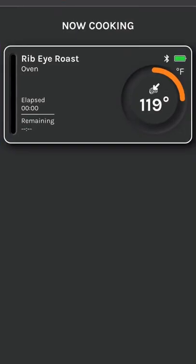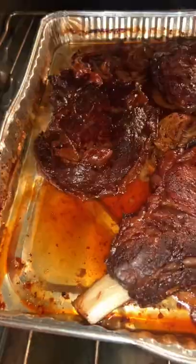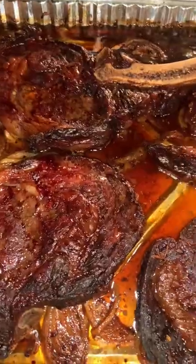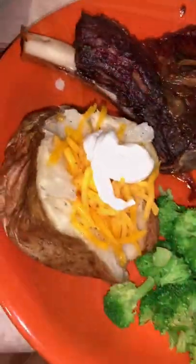We're going to make some baked potatoes, get them washed up, but before I get real into that, I got to make sure my bad boys ain't burning in the oven. We got a nice little app where we can check our temperature with our Meat Stick. And here's the finished product.